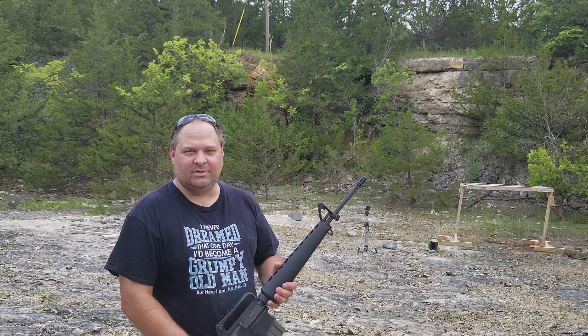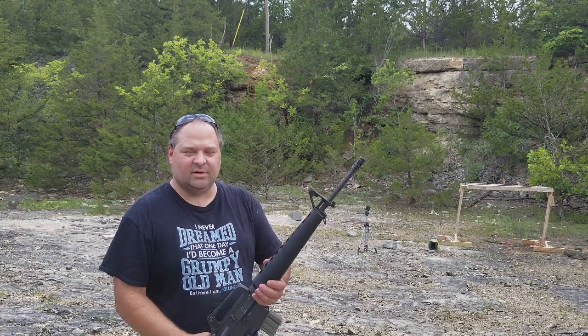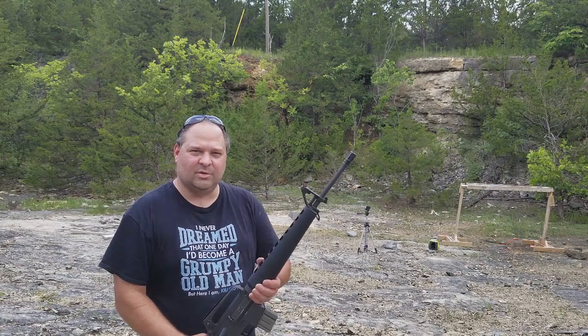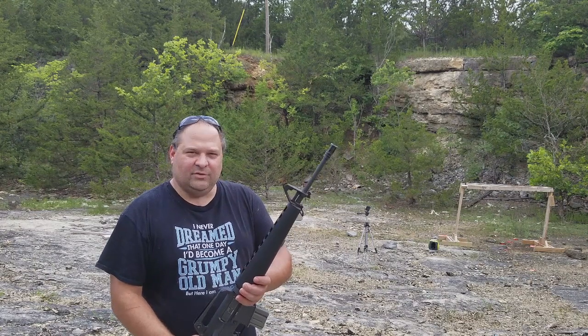Hey everybody, Gordo here. Welcome back to another video. A while back I did a video where I was testing the Spartan Armor Systems AR500 plate, and I thought it'd be fun to get several different kinds of their armored plate and run them through the same tests that damaged the regular AR500. So I have some AR500, some AR550, and some AR650.